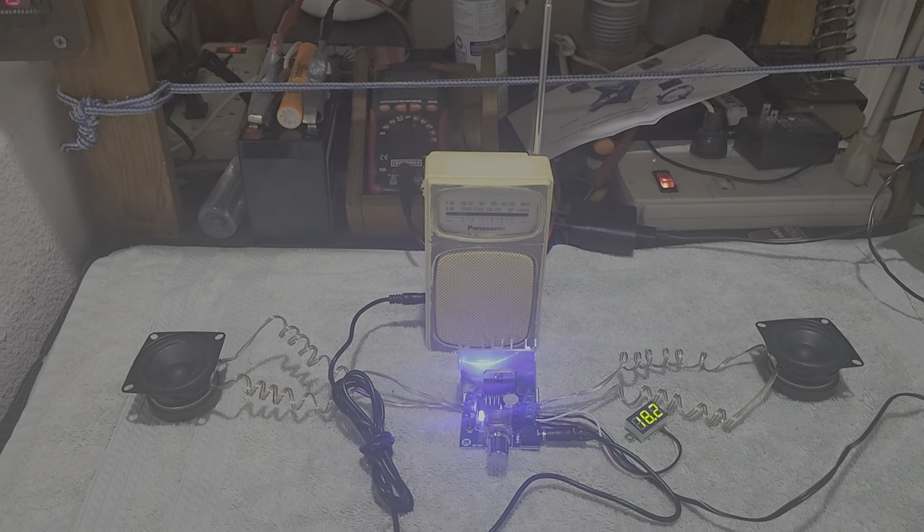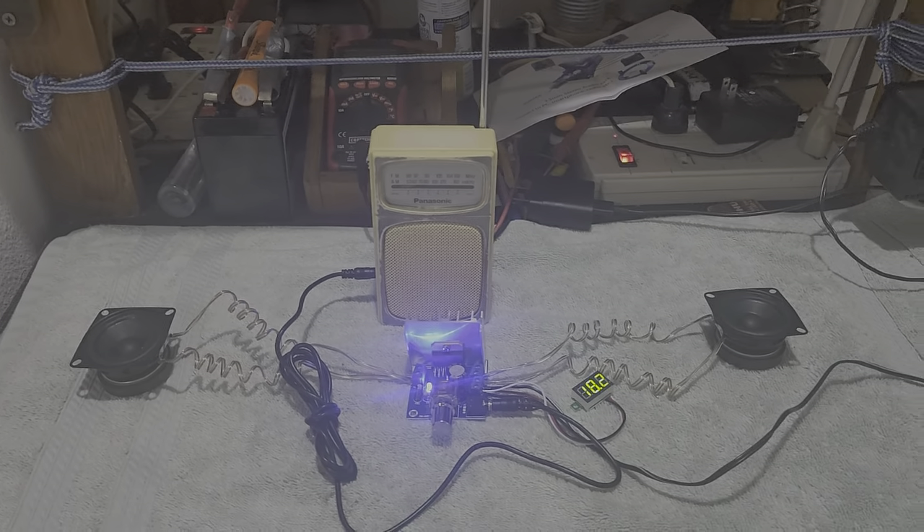Good morning, ladies and gentlemen. This is Professor David J. Delos Reyes. For this morning, I just assembled my 15-watt and 15-watt amplifier.